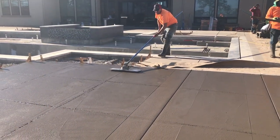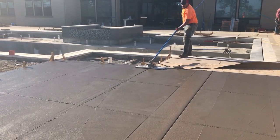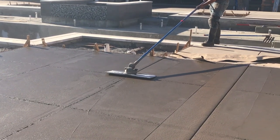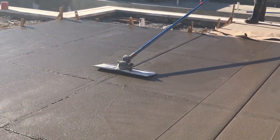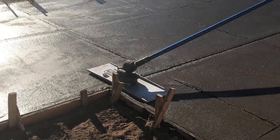This video shows the Magvibe Pro being used on a Clancy Groover. Because of the QAS quick attach system, he was able to slide it off the ProFloat and install it on the Groover. The vibration helps push the aggregate aside and bring cream to the joint.